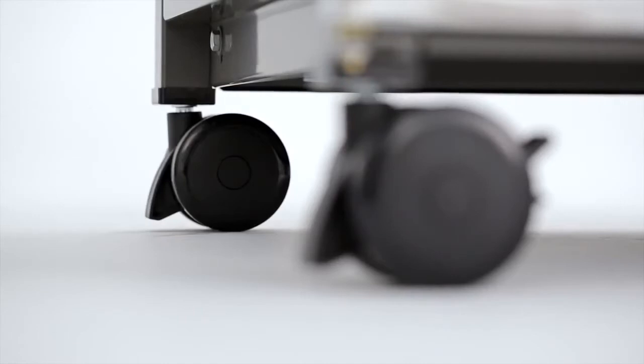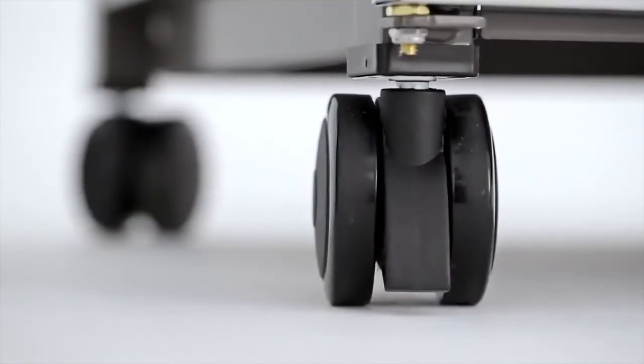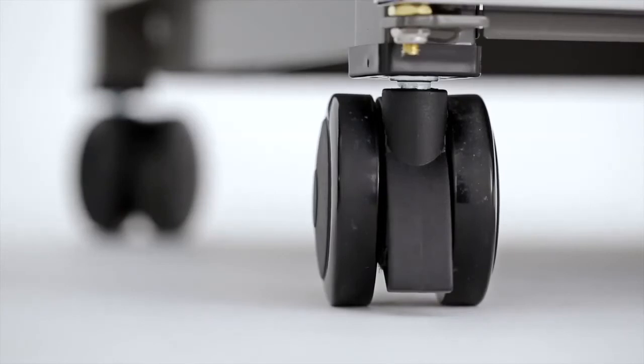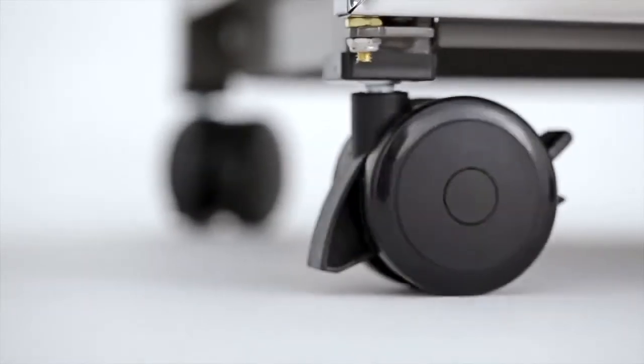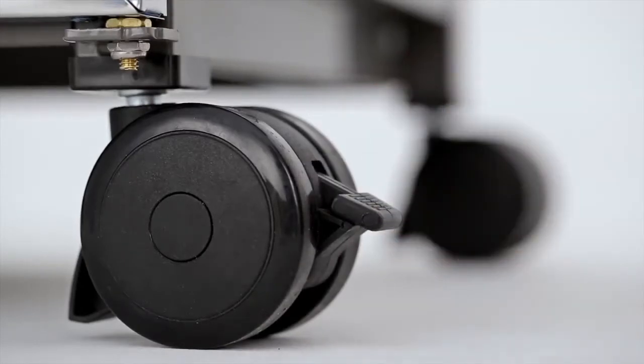For safety as well as function, the Summit gas grill features two heavy-duty front locking casters and two heavy-duty back swivel casters that allow you to easily maneuver your grill on your deck or patio and then lock it in place.